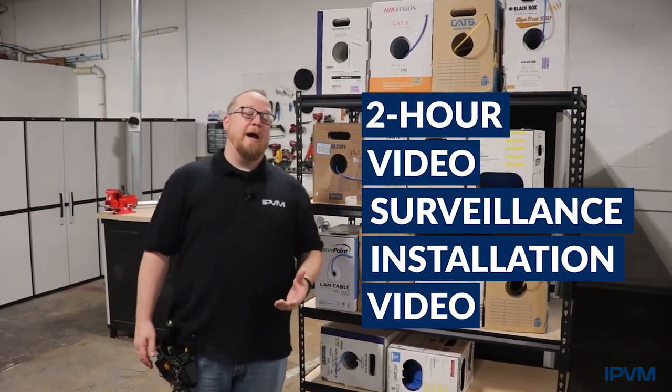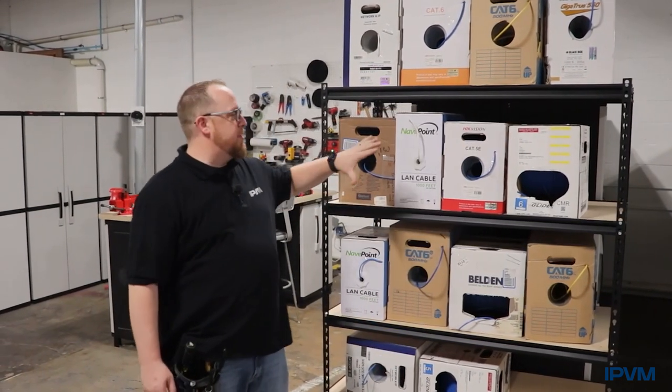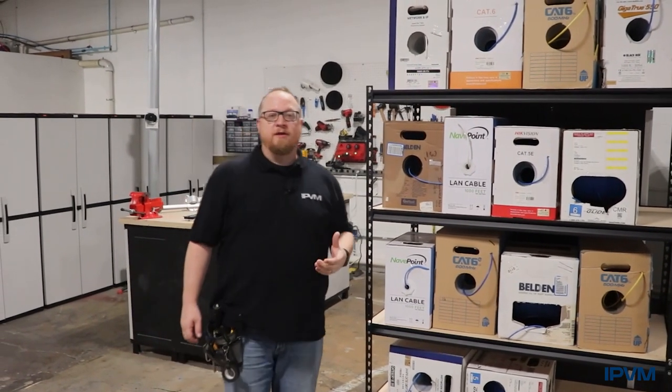Over the course of approximately the next two hours and about 50 video demonstrations, we're going to cover topics like selecting the cable appropriate for your installation and how to install that efficiently.